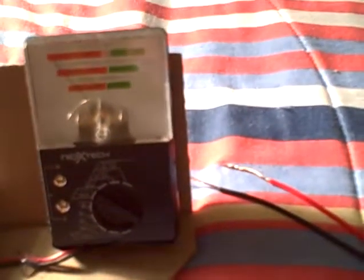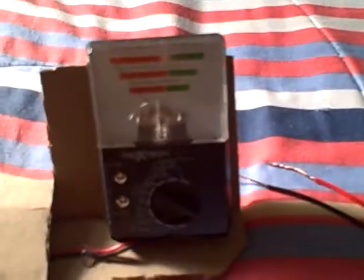Sometimes it doesn't work, so I just test it on this thing here. And it works. But this battery is dead, that's why it's not showing anything. So yeah, that's my redesigned voltmeter.